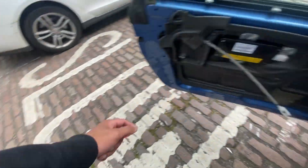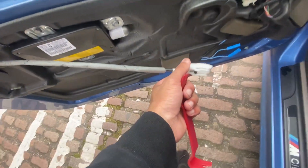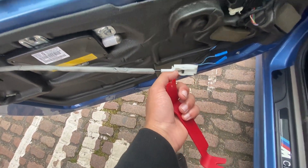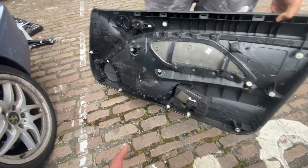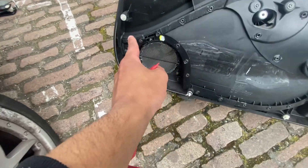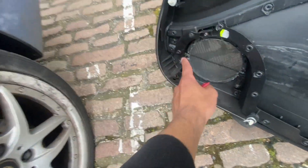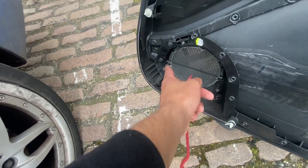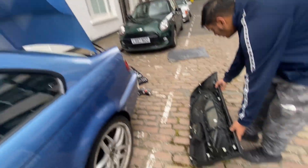We've got the screws out and the door card is off. We disconnected the wiring — thankfully BMW make your life easy and give you a very simple clip. Obviously the speakers are there and look — the screws are already in here. So thank you to the last owner for being considerate. In theory, the tweeters and the HK speakers should just bolt straight on.